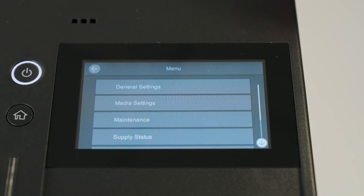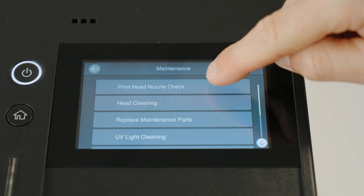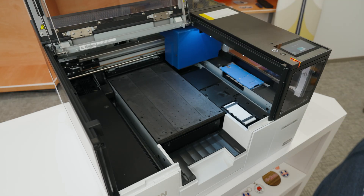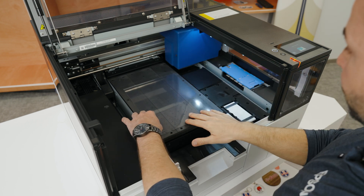We're going to click on Menu, then Maintenance, then Print Head Nozzle Check. The printer then prompts us to load a sheet to print the nozzle check on.